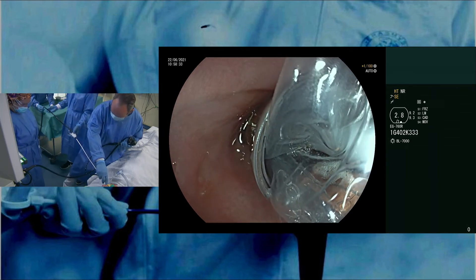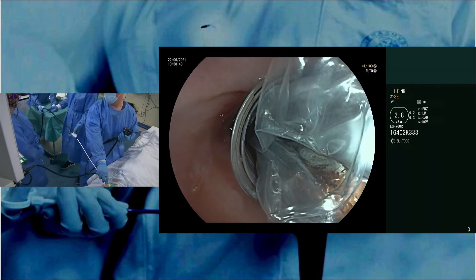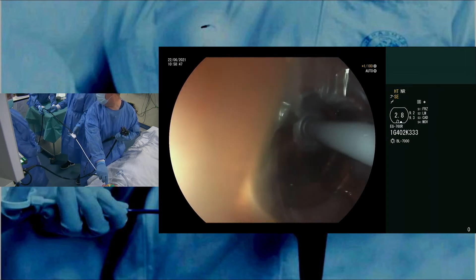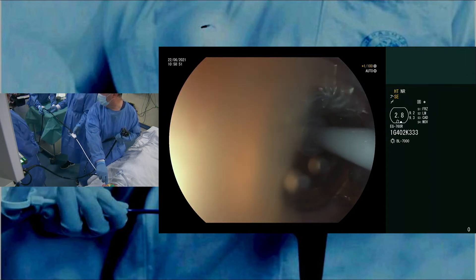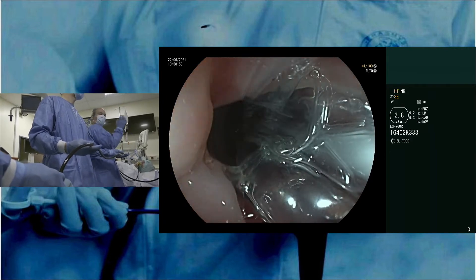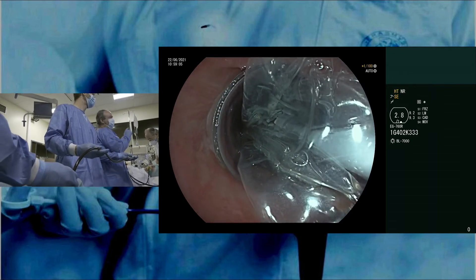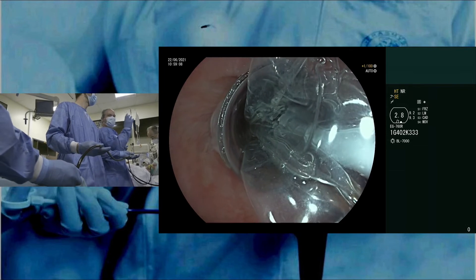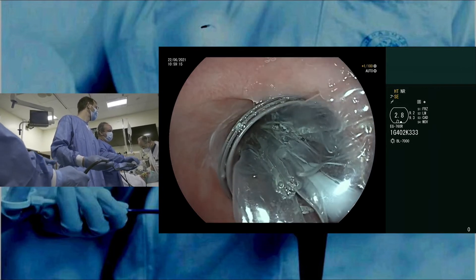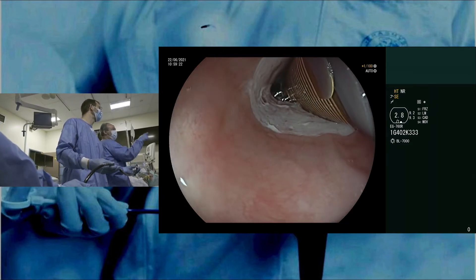We switch on the balloon insufflation by hitting the grey paddle. You see it automatically inflates and you will only have a small size indicated at 18 millimeters. We push the blue paddle and immediately all the energy is delivered. An important issue — sometimes the balloon doesn't really desufflate, and then you need to really turn the system clockwise, always clockwise, to reshape the balloon over the catheter and be able to insert it more distally.